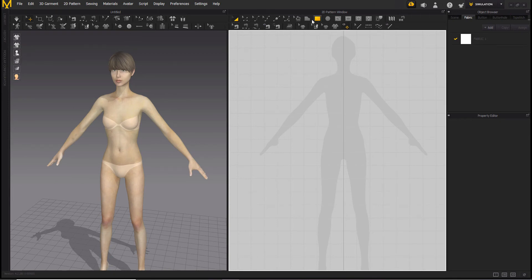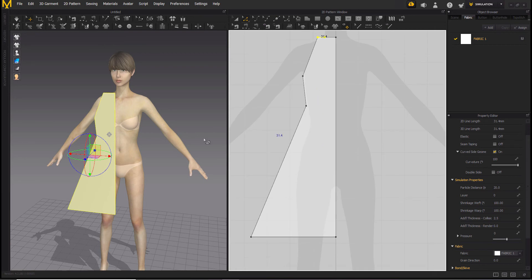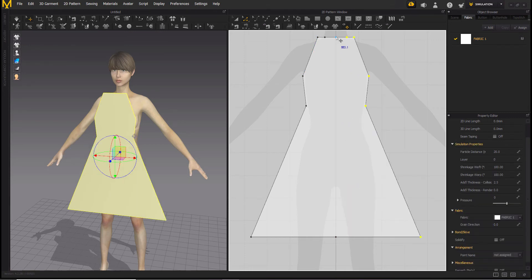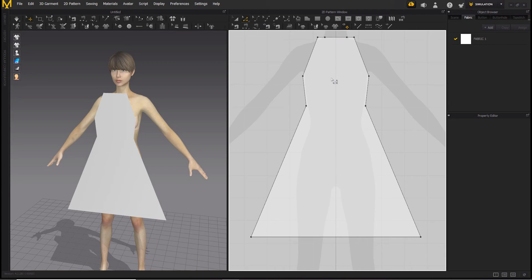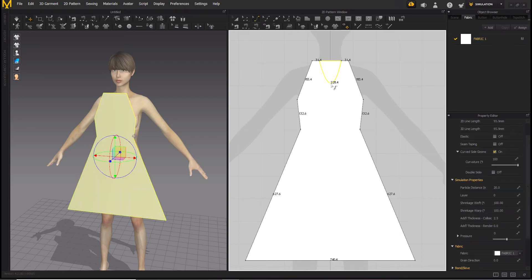Take the polygon and start with the neck. Now we are going to clone it to make the other half of the dress and unfold. We're going to delete this point because we don't need it, and this point also. Now we are going to make the neck a bit curvy with the curve added tool, and the armholes too.